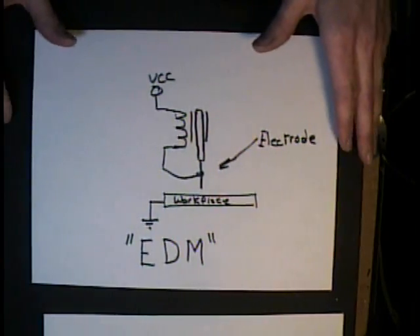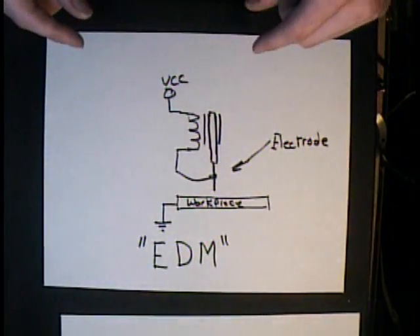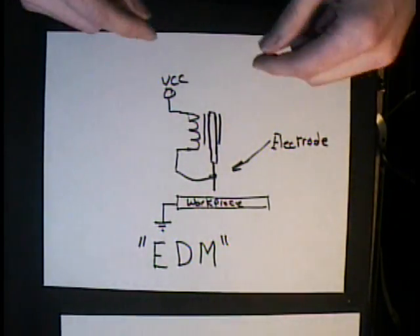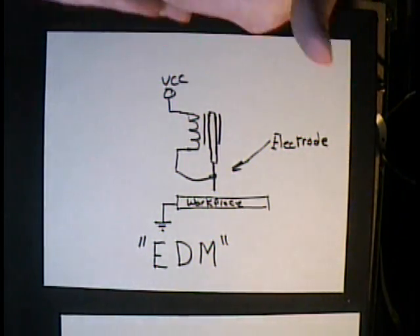I put together an EDM machine from a conversation I had with our good friend Ken, who contributes often to our show. He told me about how he would bore very tiny holes through razor blades — which are stainless steel — so that he could make a special type of cleaving cutter device.